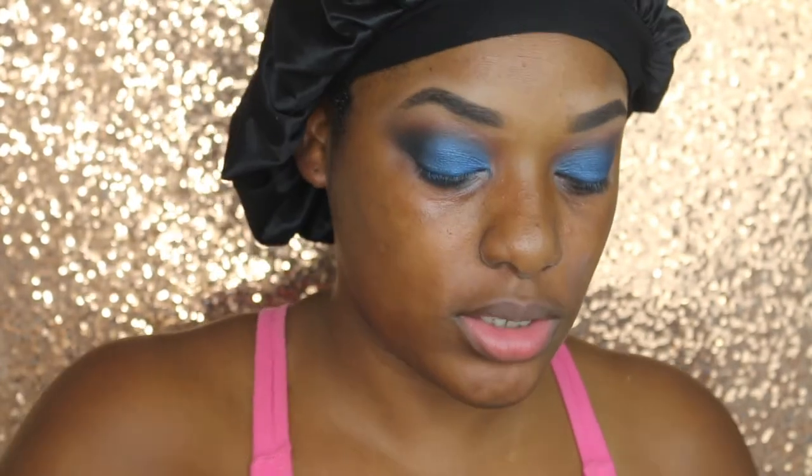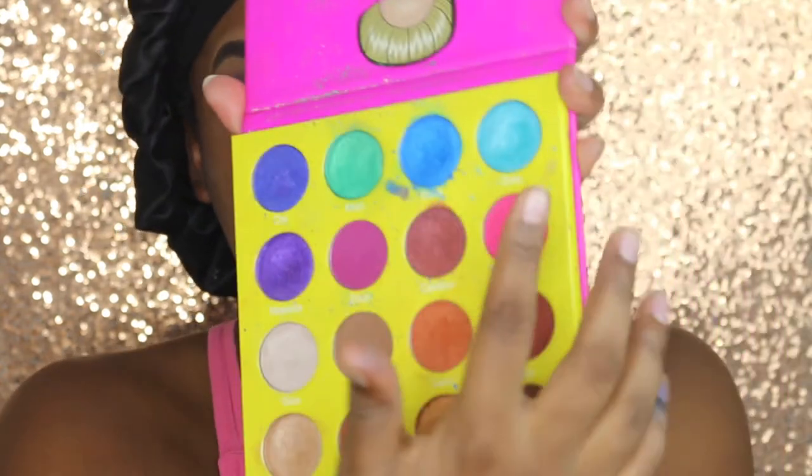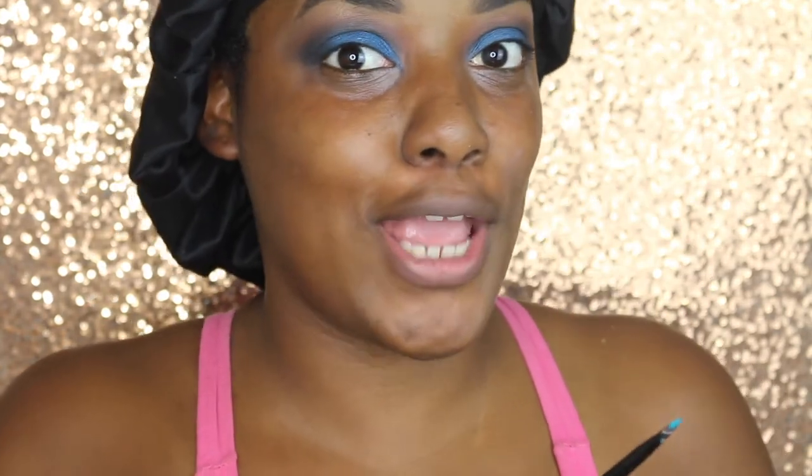Both eyes are now completed, but I feel like something is missing. I think I want to liven it up a little bit. I'm going to take Zola from my Master Ray palette and just sweep it in the middle. Let's see — if not, I just messed this look up.